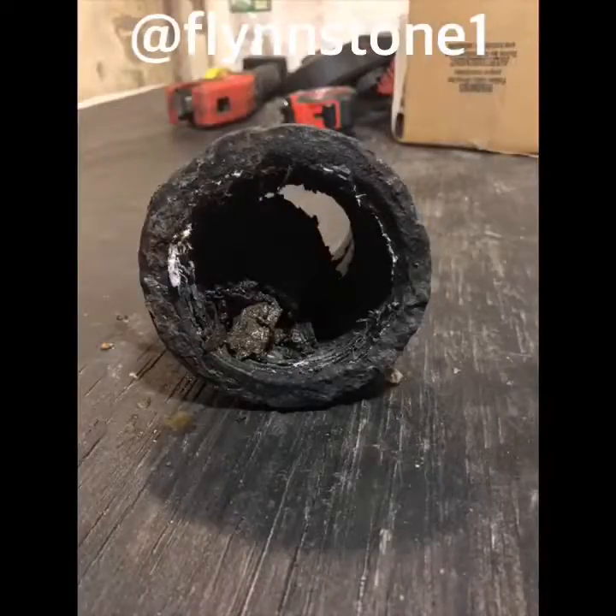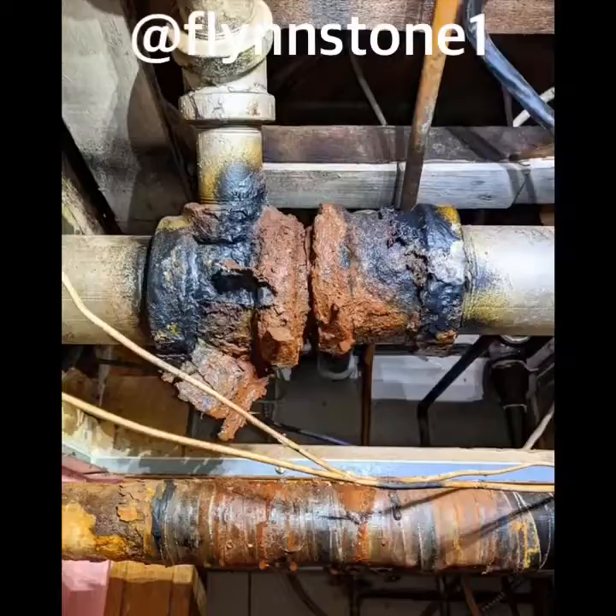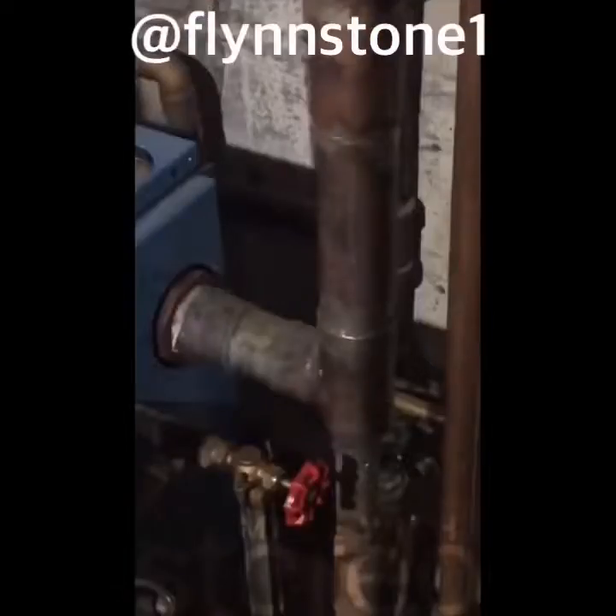Every time the boiler fires, the pipes expand to accommodate the heat. When piped in copper, the solder joints expand as well. This constant expansion and contraction causes the solder to crack in the fittings, causing leaks around the joints.